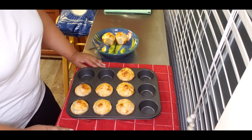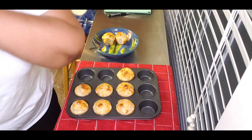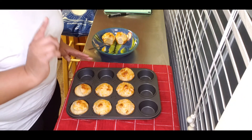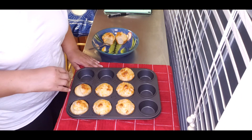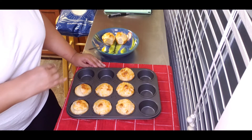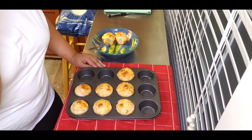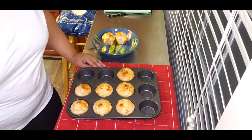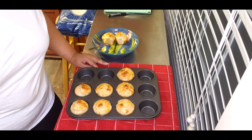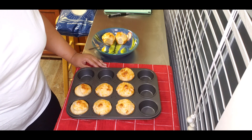So again, I will link Whippoorwill Holler's video in the description so you can go and watch Lori make these as well. She just made the plain ones, but I think she's done some variations — don't hold me to that. But these are good, you definitely want to try these. Thanks for watching — don't forget to comment, like, subscribe, and leave a legacy. We'll see you in the next video, bye!